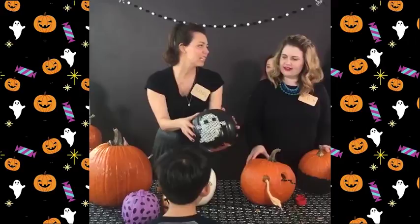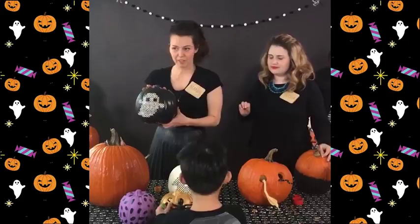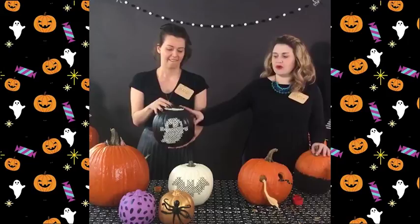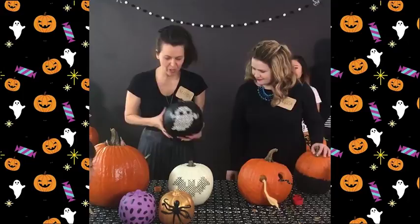The next pumpkin we're going to talk about is the cross-stitch pumpkin. I really like the contrast of seeing hand stitching in a pumpkin — it's a cool juxtaposition. That's an adorable ghost! It's not for the faint of heart if you've never cross-stitched before. However, if you're really feeling it this year, we have put a video online because it's quite a process. We have four designs: a ghost, a bat, and two words — one that says 'Spooky' and one that says 'Oh the Horror.'